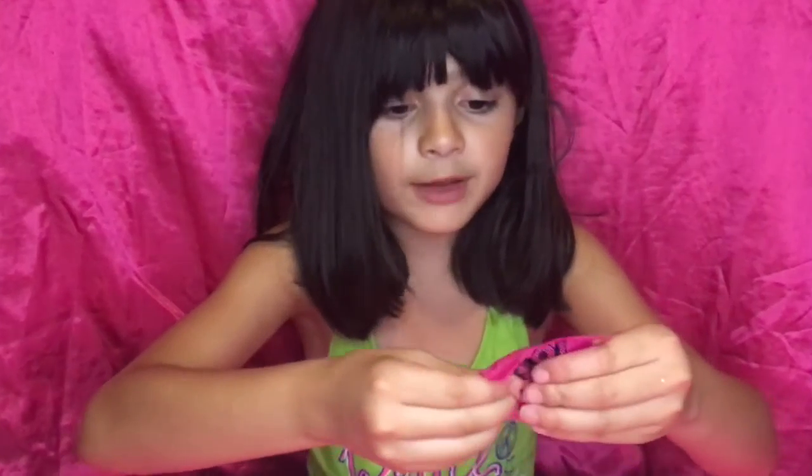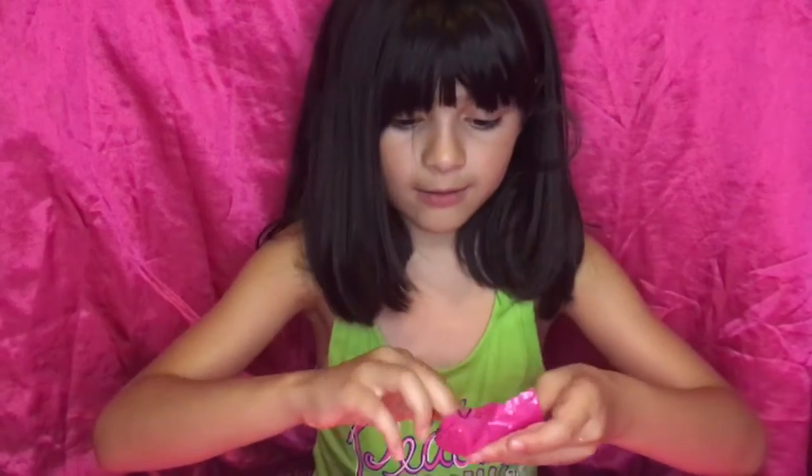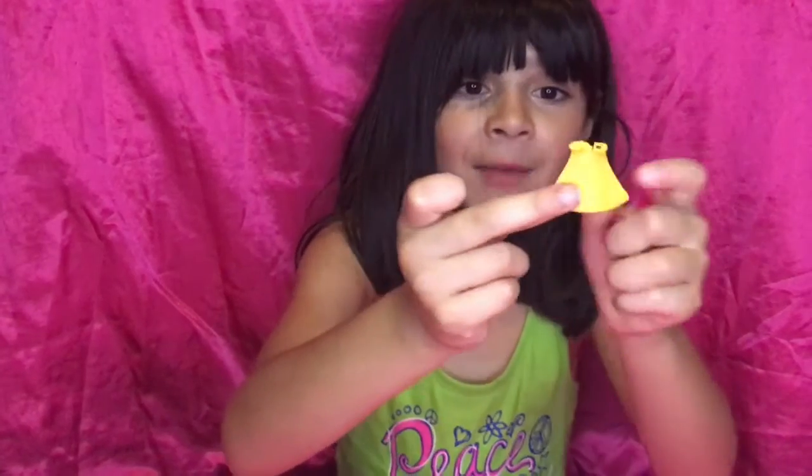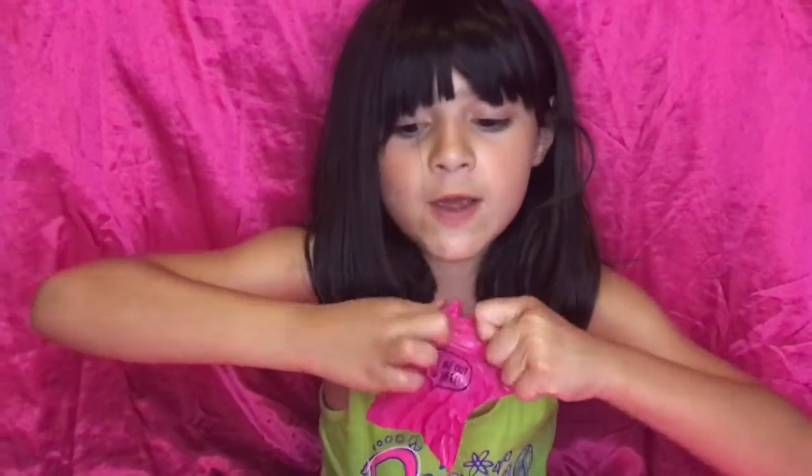First we'll open the... oh my gosh! It has a little chew — okay, with a little heart. We're going to see which one we have.